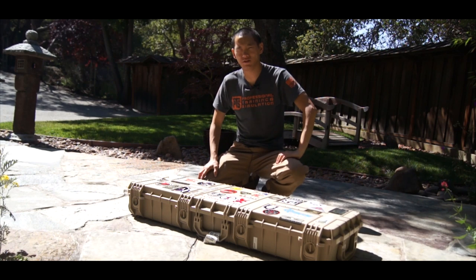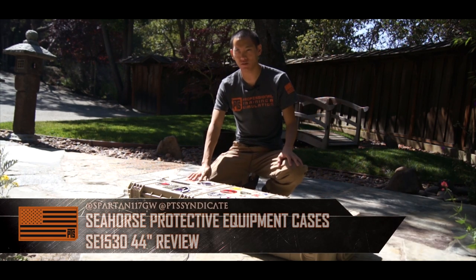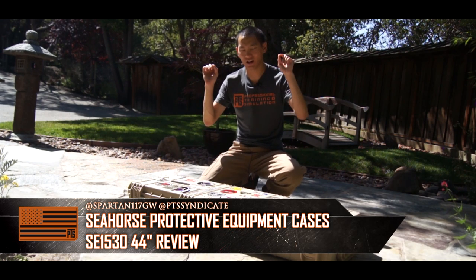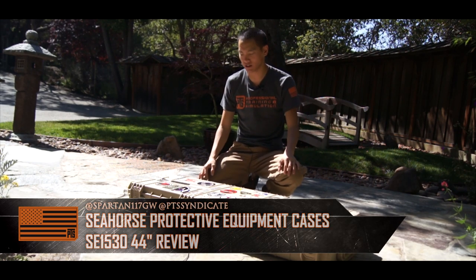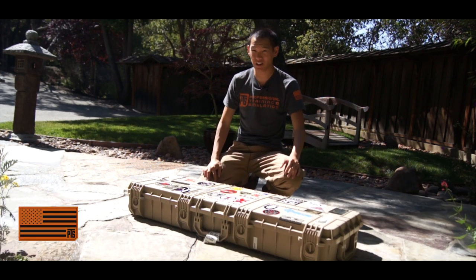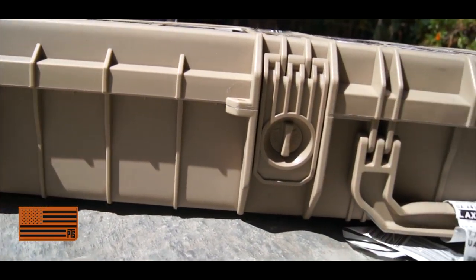Hey guys, Spartan117GW here. We're going to be going over the Seahorse case, SE1530. This is a company I came across at SHOT Show. One of the things that really caught my eye was the price point — it's 40 to 60% cheaper than its competitors, but you get a lot for the money.